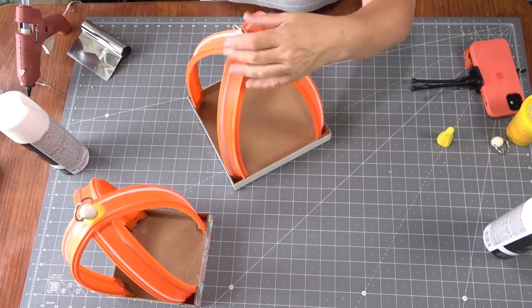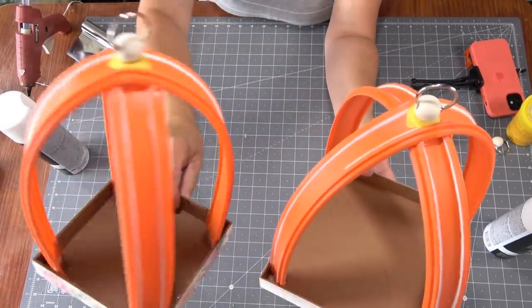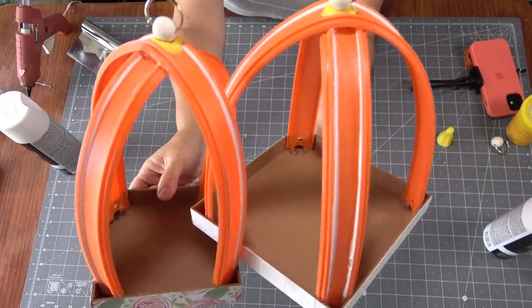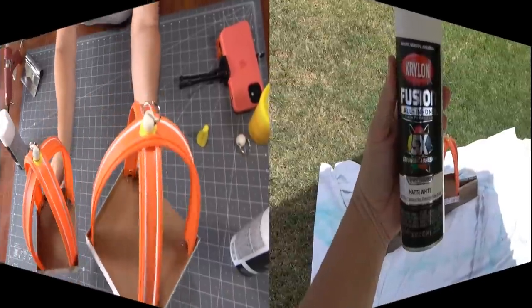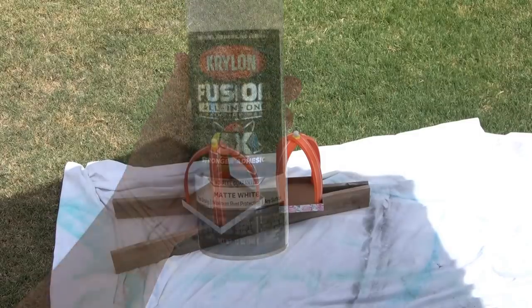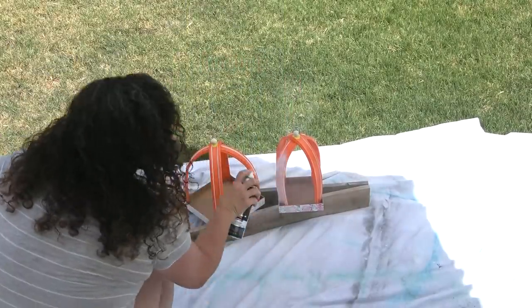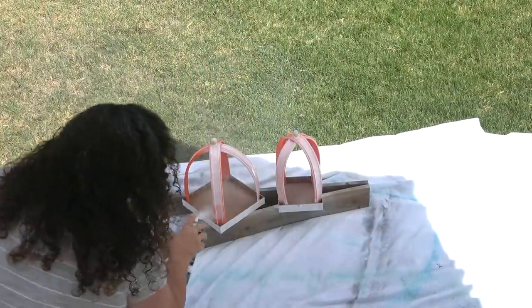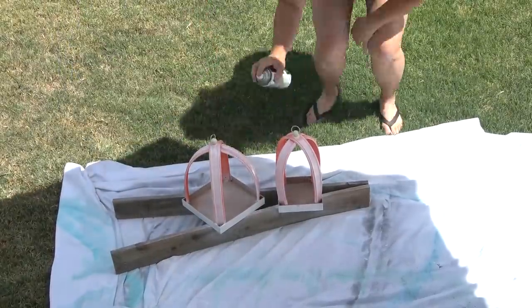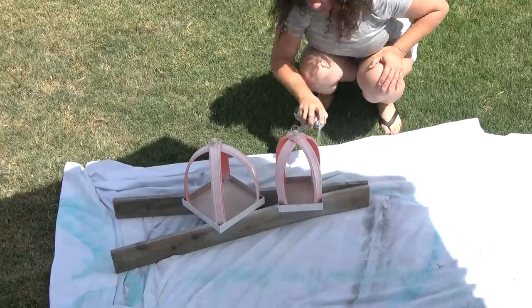Now that the tops are attached, I'm ready to start painting. You could get so creative with the top and add whatever finial finish you want. I used Krylon Fusion paint — it has primer in it and works well with plastic. I'll confess this took about four coats, but fortunately this brand dries very quickly — I only waited about 10 to 15 minutes between each coat.